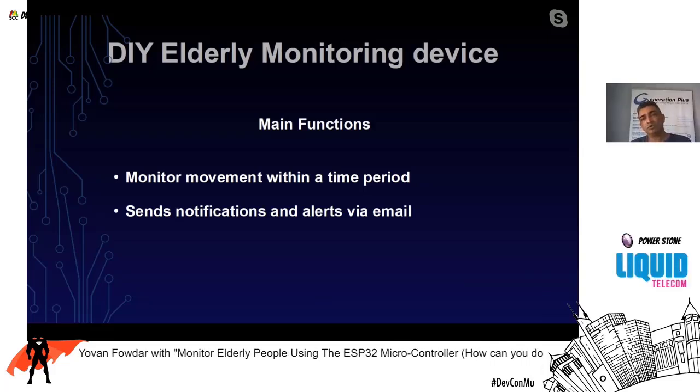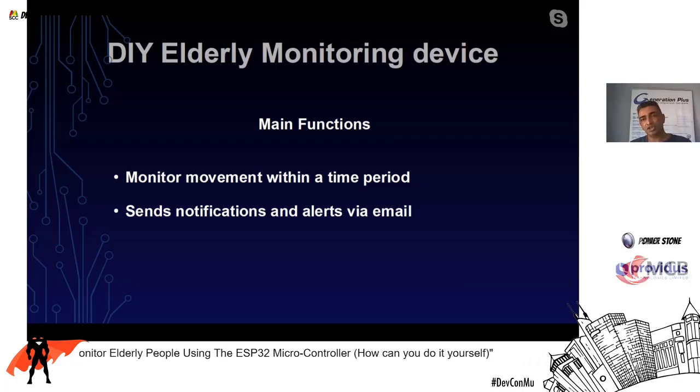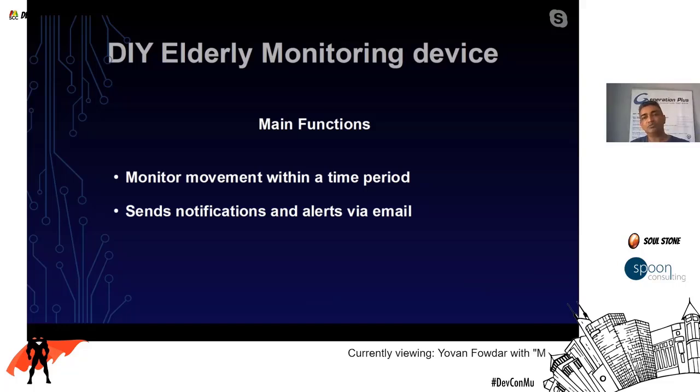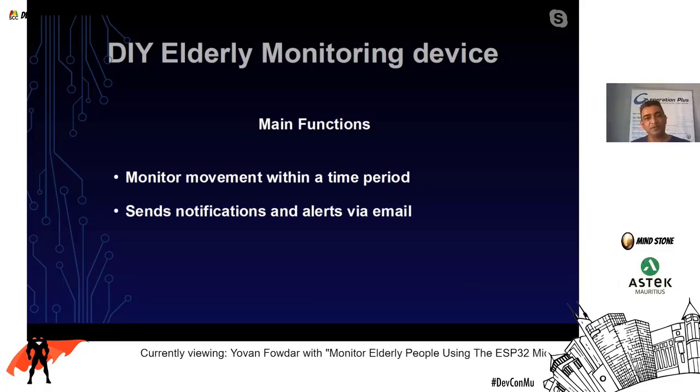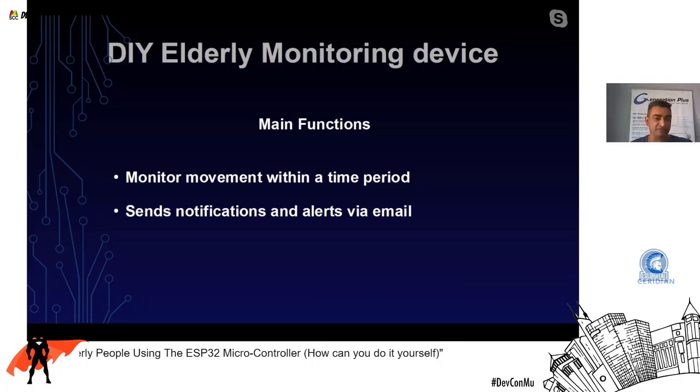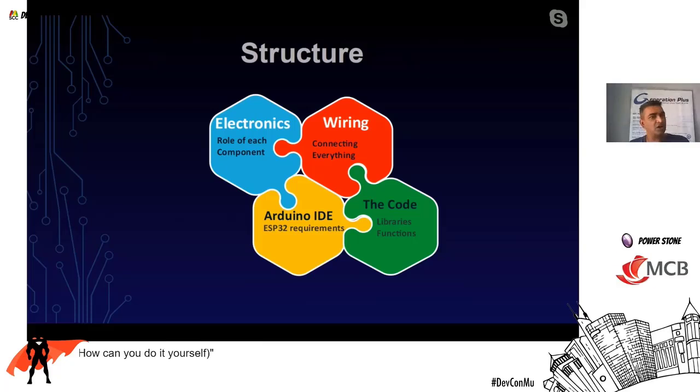In the code I've written, two severity thresholds are set. For example, if a person doesn't move for one hour continuously, that is level one severity — the device sends an email informing someone that there has been no movement for that period. Level two severity is at one and a half hours of no movement, meaning you really need to take action and check on that person.